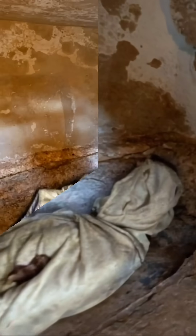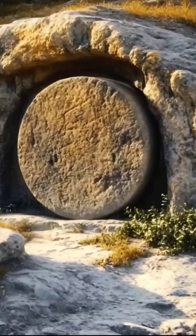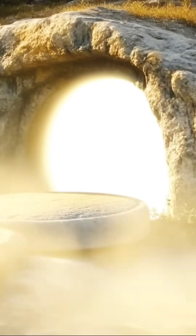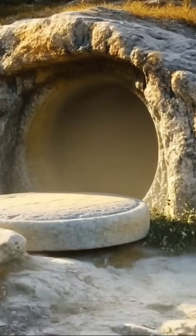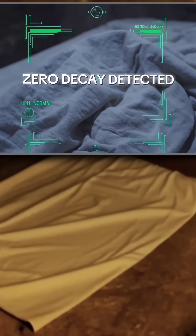In the pre-dawn hours of Sunday an unearthly flash erupts and in the twinkling of an eye the body disappears. Less than 72 hours after burial the corpse is gone, yet the sheet shows zero decomposition — no decay acids, no insect trails, nothing. Another case of the empty tomb.